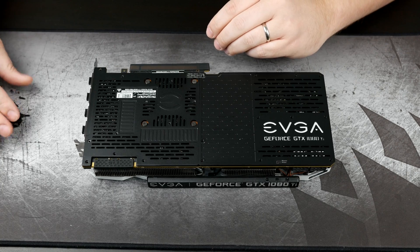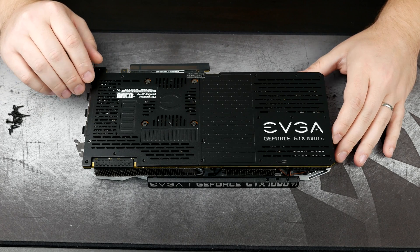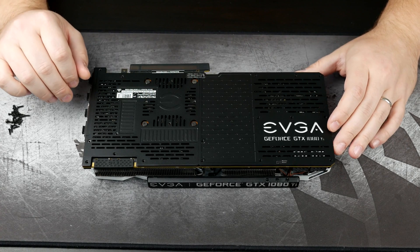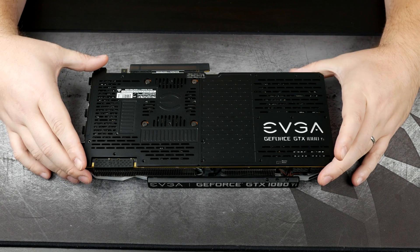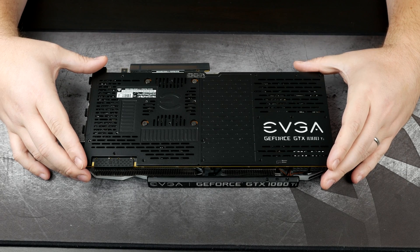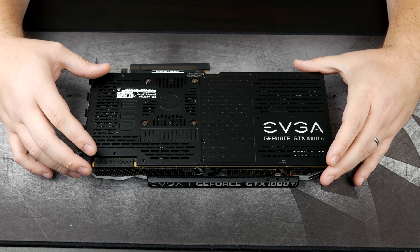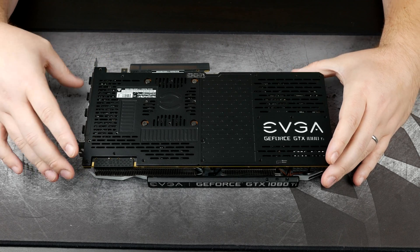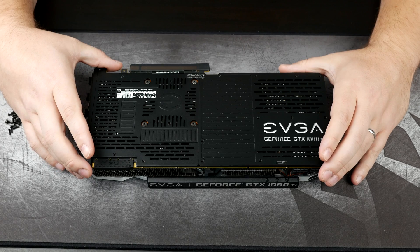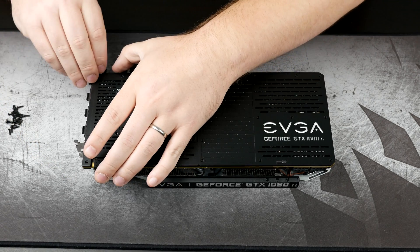As of right now, we have all of the screws removed except for the four that actually surround the GPU itself. I'm going to start trying to get this back plate off. You'll have a little bit of resistance, especially with EVGA cards, because they have now decided to put thermal pads everywhere. Those thermal pads are going to somewhat stick things together, so you definitely want to watch out for that. If you're getting a ton of resistance, don't continue to try to pry it off — but there will be some resistance just due to those thermal pads.